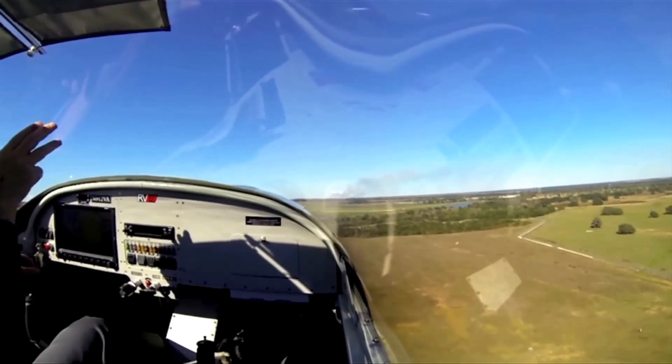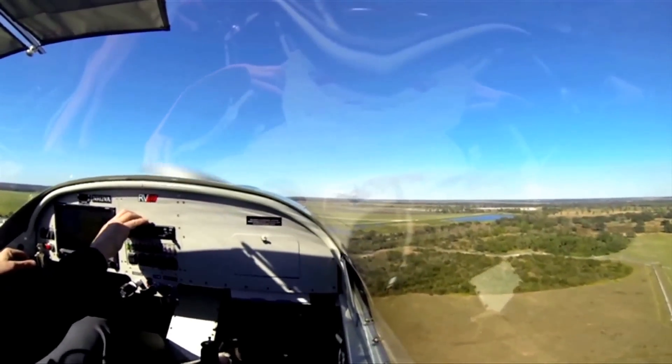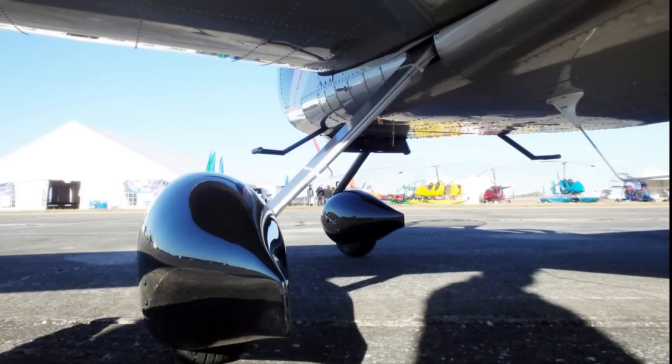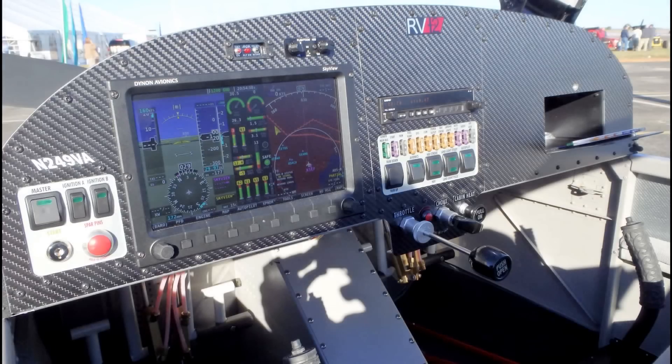The RV-12 is priced at an entry level of $115,000, and you can add options to get up to $123,000. The options include color-matched wheel fairings, an ADS-B system which shows traffic and weather, and a two-axis autopilot for your cross-country flying.